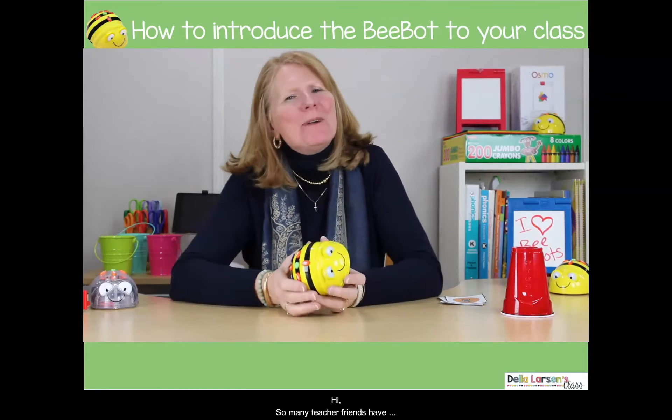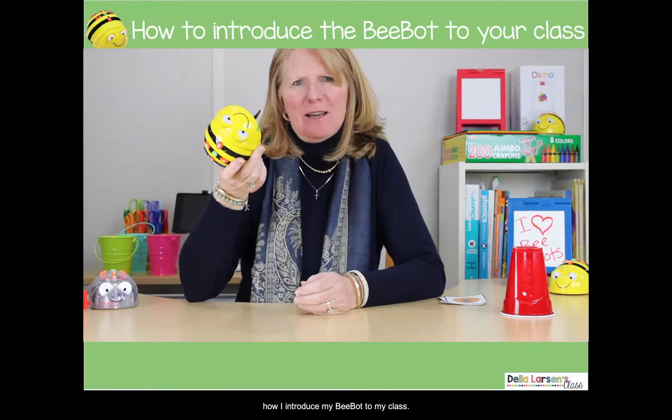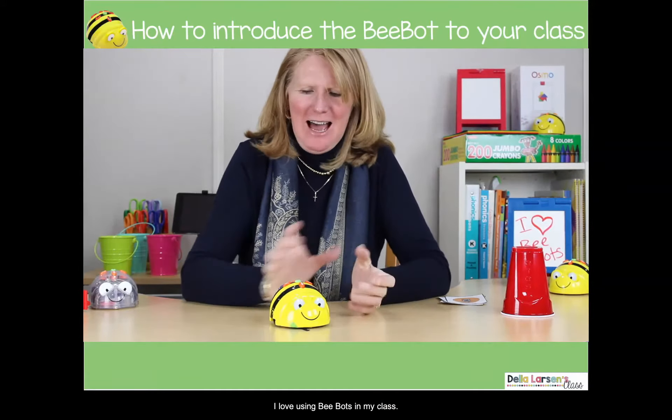Hi! So many teacher friends have been asking me to tell them how I introduce my BeBots to my class. My name is Stella Larson, and if you know me, you know that I love using BeBots in my class.